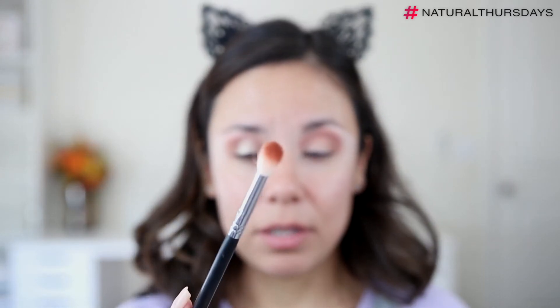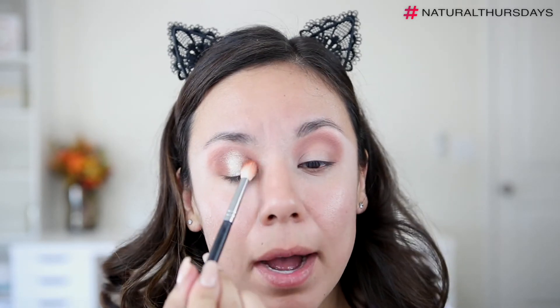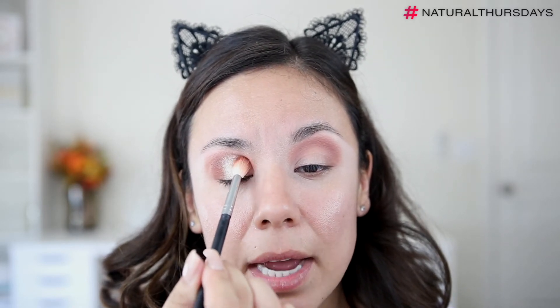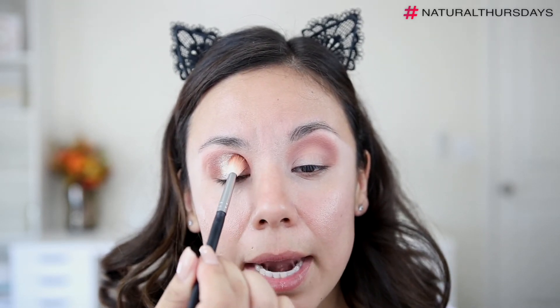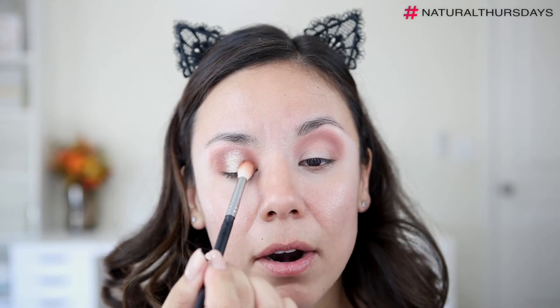I'm dipping back into the same eyeshadow shade with the Morphe M573 and now I'm going to tap on the edges so this eyeshadow overlaps a little bit with the pigment. This is actually a very simple way of doing somewhat of a halo eye — it's not a very structured halo eye, but the spotlight ends up really being in the center of the eye.